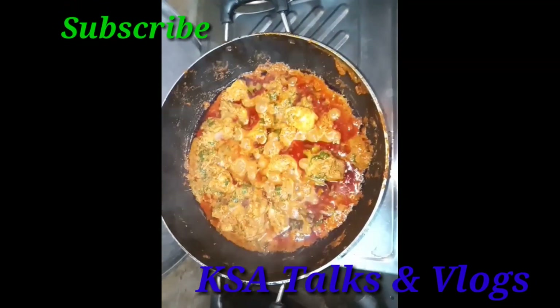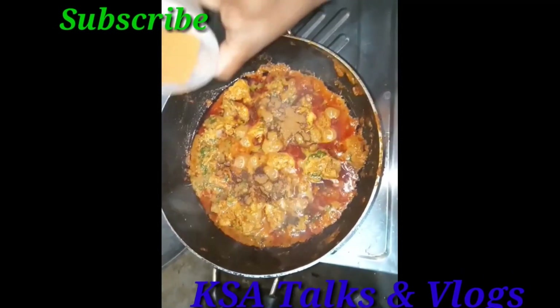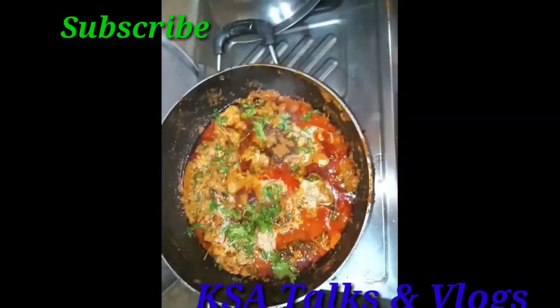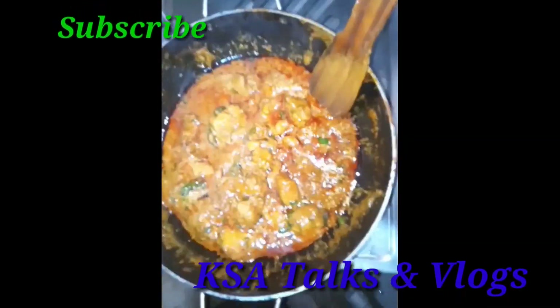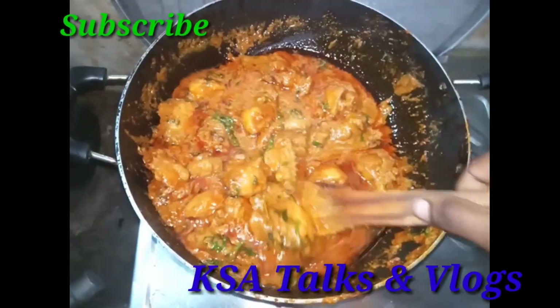We put the garlic in the pan. The chicken is very good.